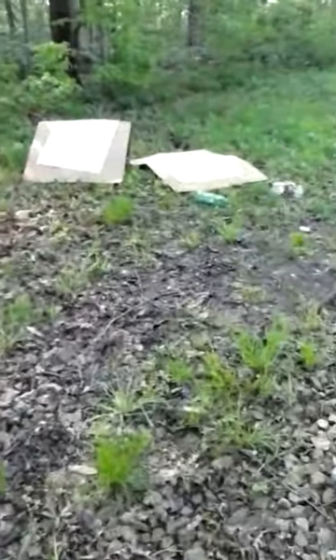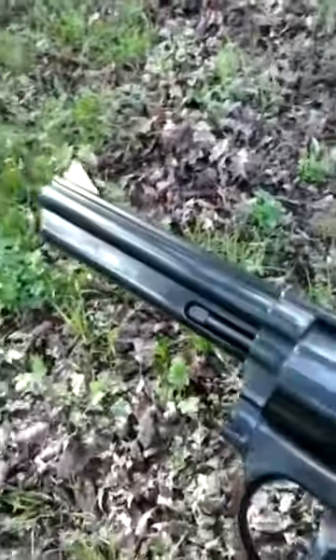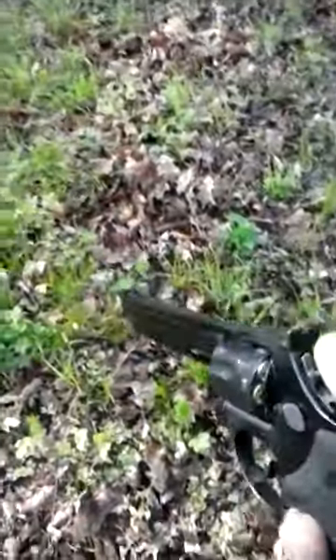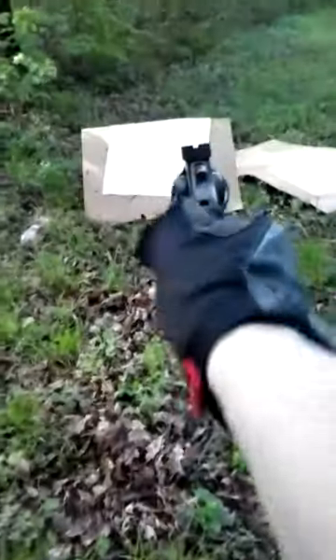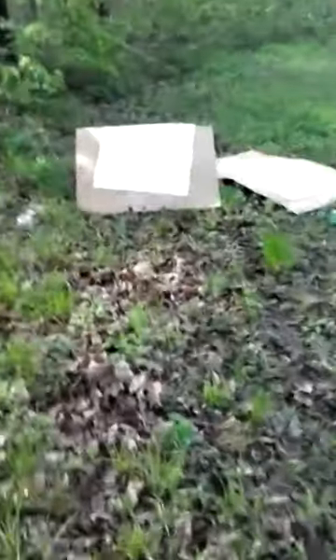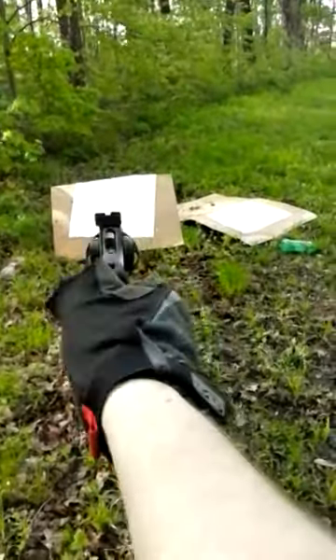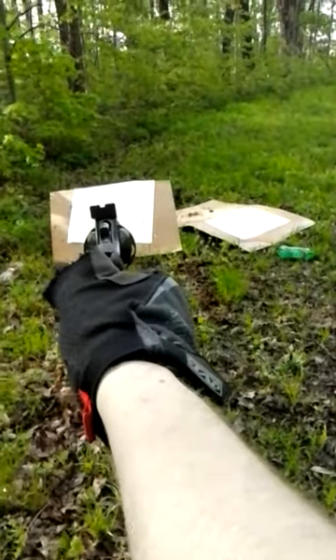Alright, now I need some more targets. We're going to test out the 38 specials and then the 38 plus Ps. 4.9 grains of HP38, 125 grain bullet, 38 special. I'm going to aim for the bottom corner of that target.